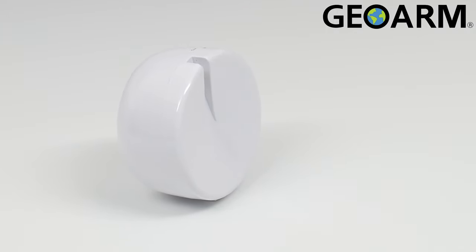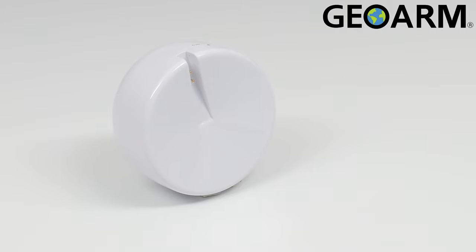Ladies and gentlemen, the FT6E-345 E-Series Encrypted Wireless Water Leak Detector from 2GIG.